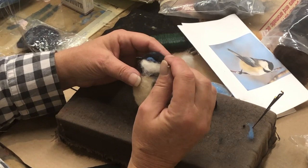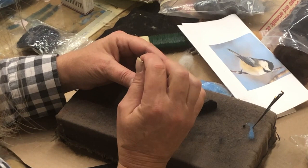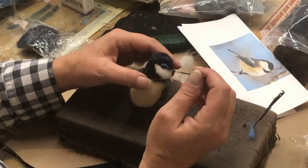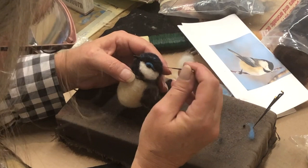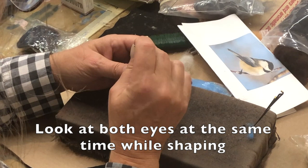All right, I've had enough of this. It's very labor-intensive. Oh, he's a cutie. Let's see if I can tuck this in a little more and put this out a little more.